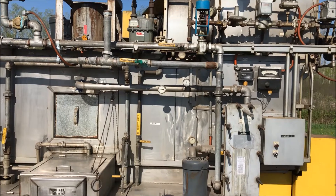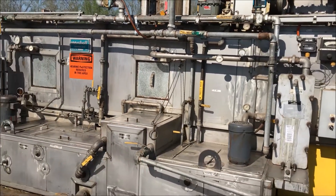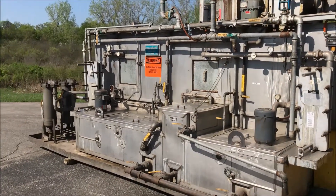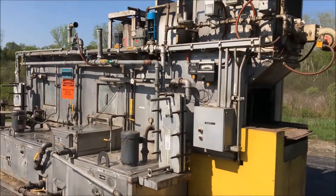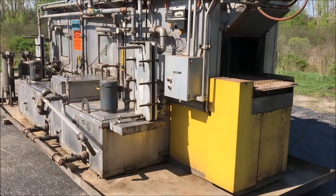The inside dimensions of this unit are 240 inches long, 24 inches wide, and 16 inches high.